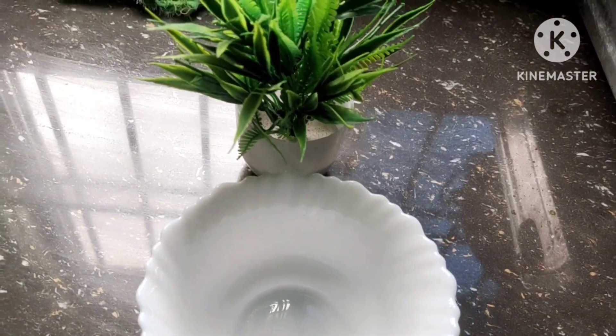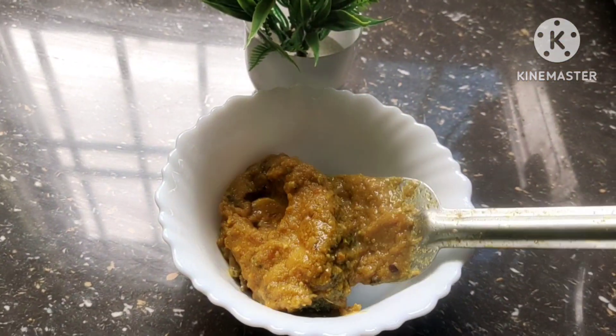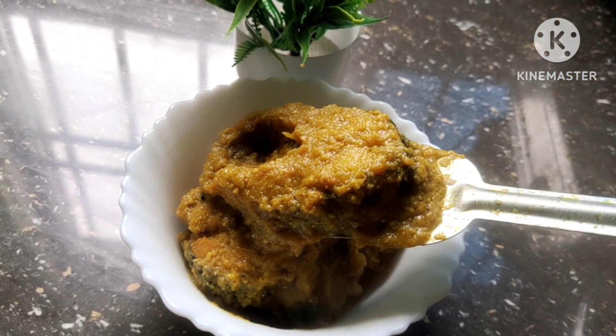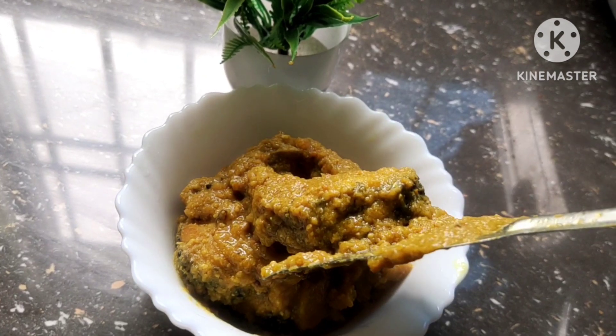This is the first time the oil is absorbed by the oil.